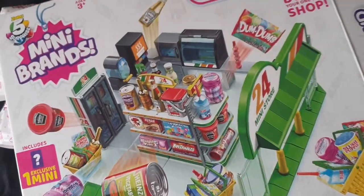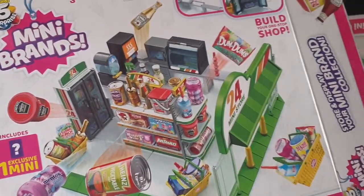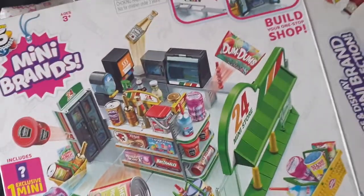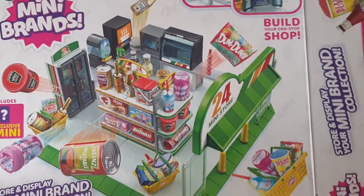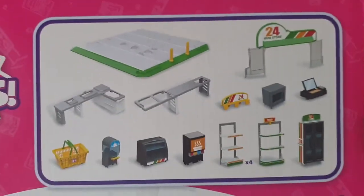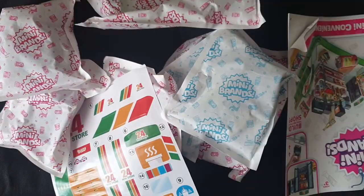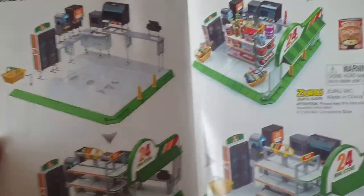I'm going to pause the video, open everything, set up, and then start putting it together. I think I'll have the base already assembled just to save some time, so you can get a quicker view at the end result. That's the contents, and that's how it's going to look empty. You get everything step by step in the instruction manual.